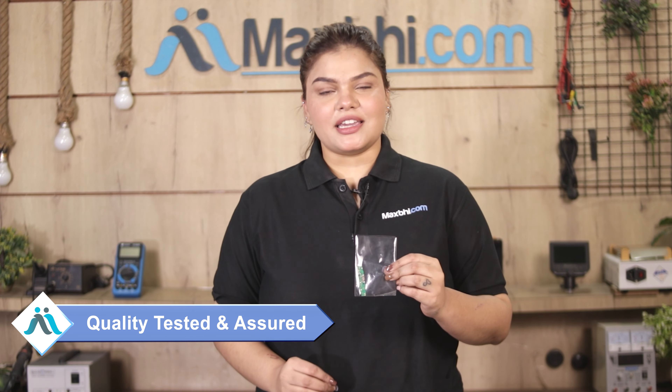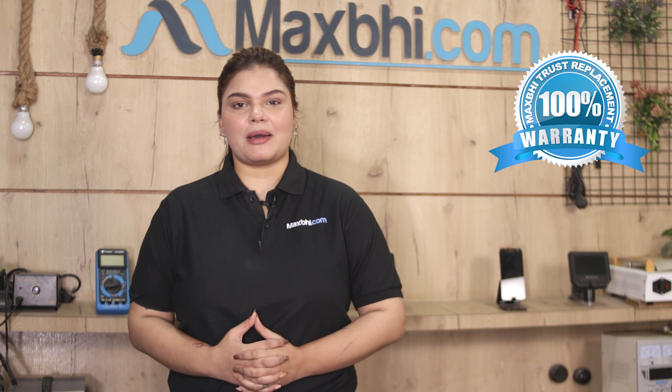This charging PCB is checked and inspected by our quality team and is quality assured before it is sold. Also, the Motorola Moto G7 Charging PCB comes with Maxp Trust Replacement Warranty, which ensures that after buying the product, there will be no problem.